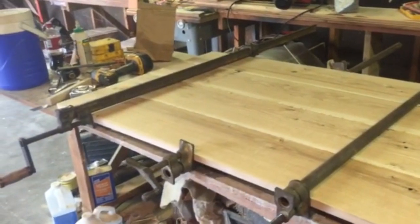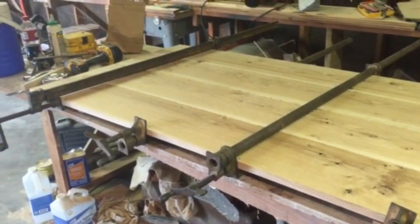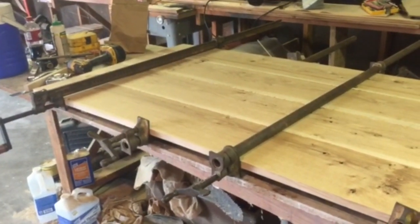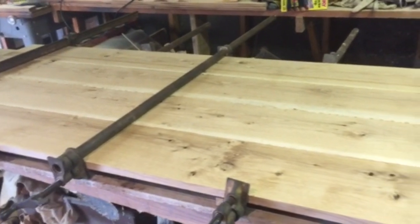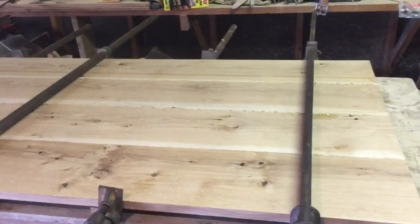I've got the door glued together and clamped up. I put five clamps on it — two on the bottom and three on the top. After this completely sets up and dries I will take the clamps off and I'll be putting the z-bars on it to give it strength and to help the door stay square.